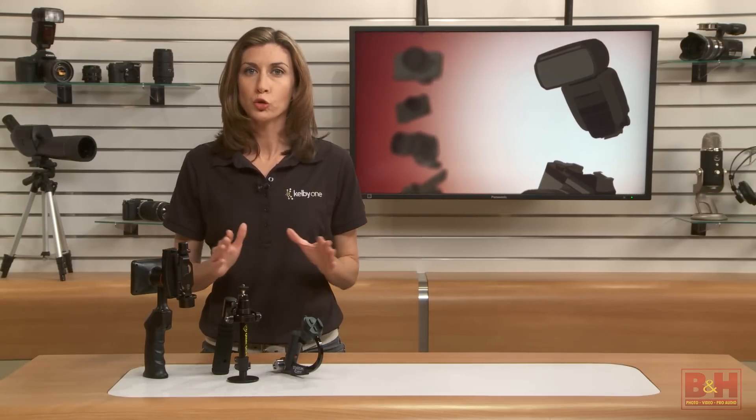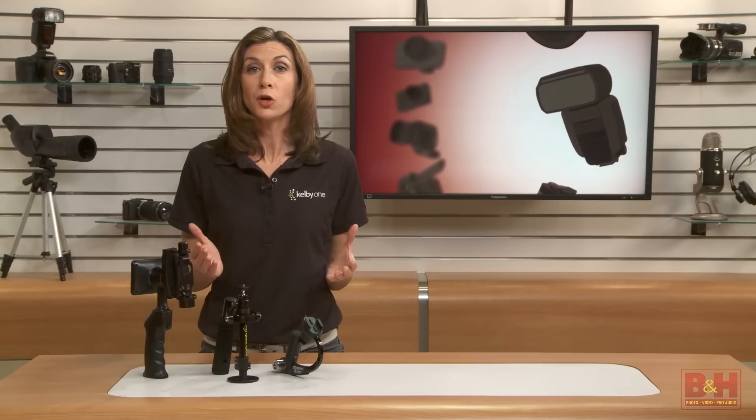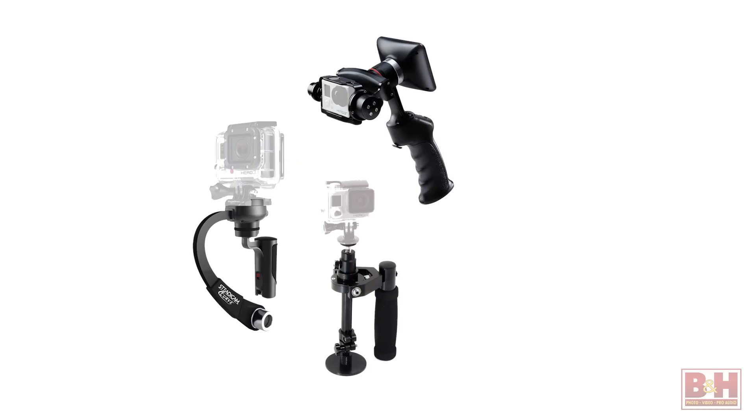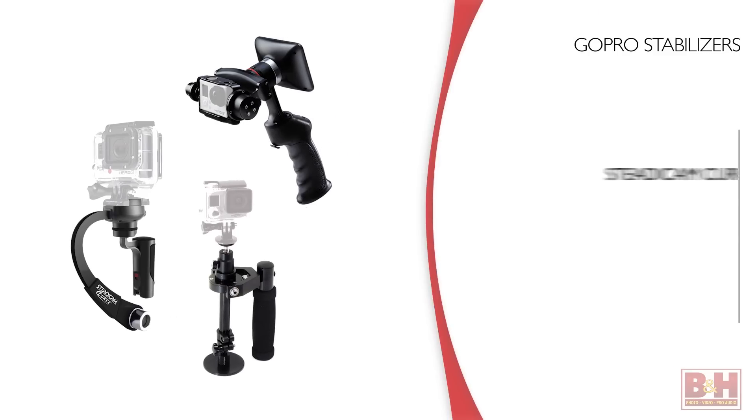Understanding mounts is crucial to capturing great video because GoPros have no internal stabilization. In this video, I'm going to show you three GoPro stabilizers that make handheld shooting pretty easy, plus some shooting tips to get your best footage.